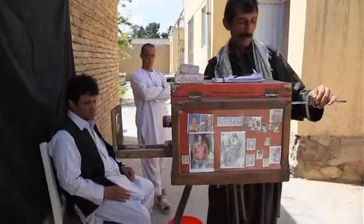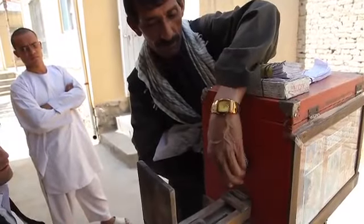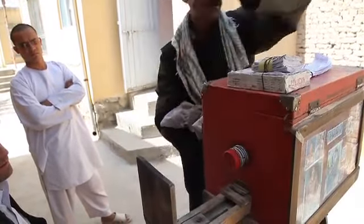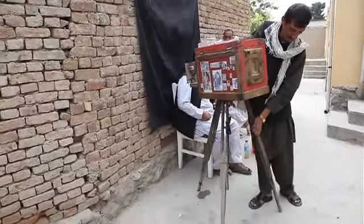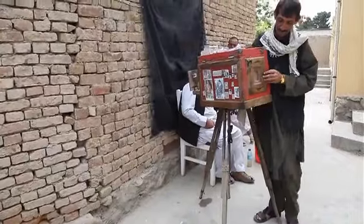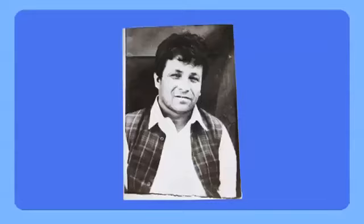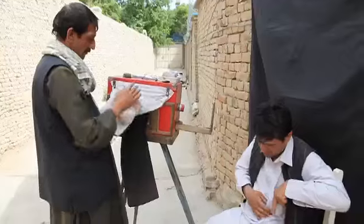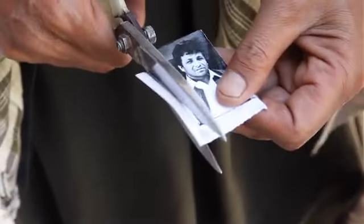Inside the camera, he once again places paper in the paper holder and exposes it. The paper is developed and fixed. And after all this hard work, he opens the back door of his little wooden camera, revealing the pinnacle of his work — a positive image, a human-like resemblance — which must be washed and dried and cut into shape before being accepted by his client and the authorities.